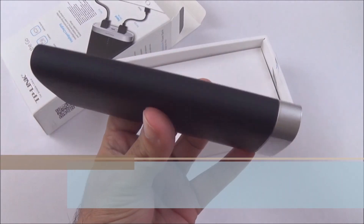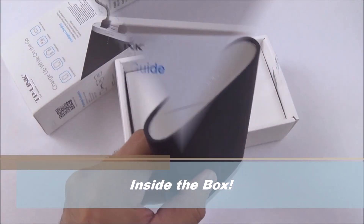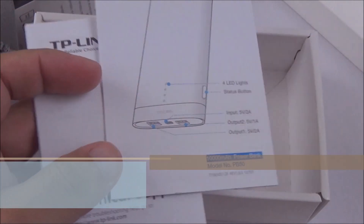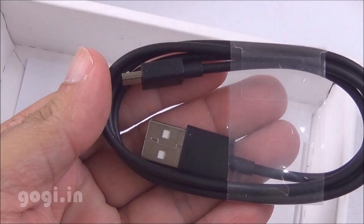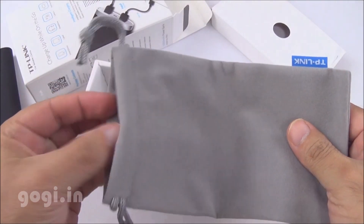Inside the box you'll find this 10,000 mAh power bank with a 1 year warranty, user guide, technical support information, data cable and a travel pouch.